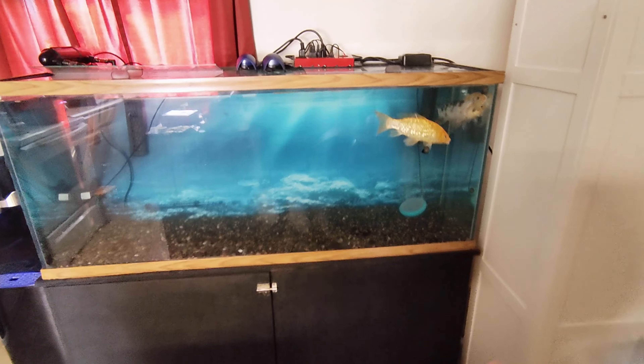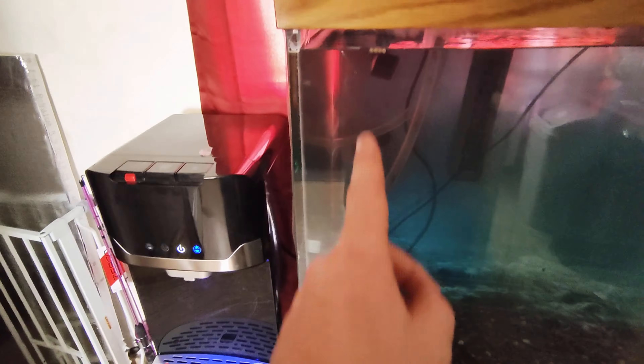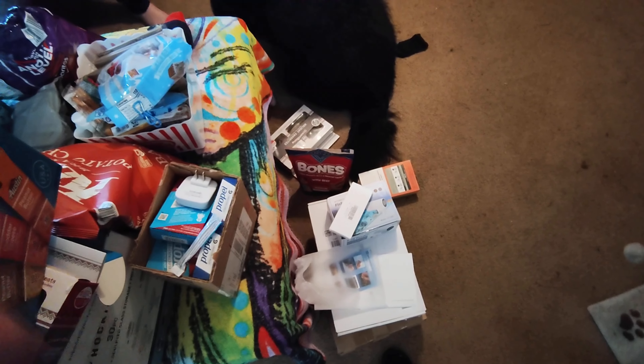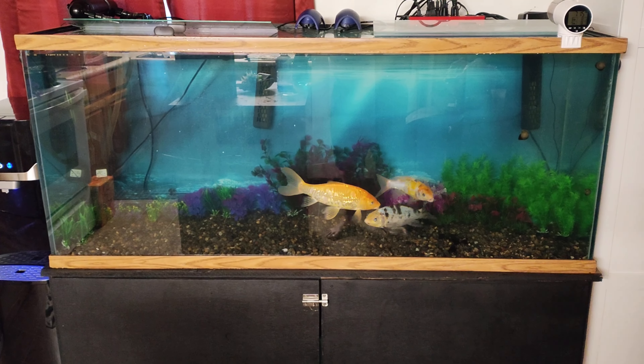Alright, so we got the background in. It said it was for this size tank but there's just a little gap on one side, which is going to be annoying. But it already looks way better. I've got a bunch of other things in this mess — I had to pull the shelf out and I'll put everything back. I've got more stuff to put in the tank.